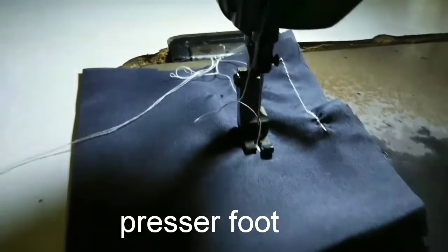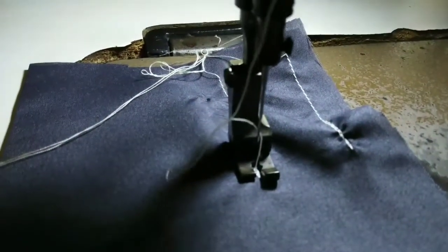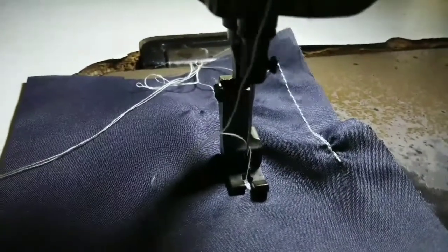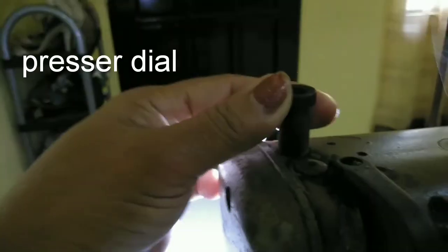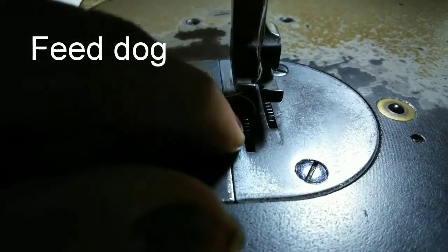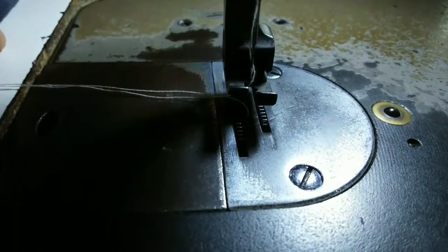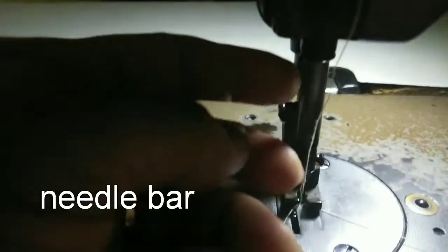This one is the presser foot. It applies downward pressure on the materials as it fits under the needle. The pressure dial determines the quantity of pressure to be exerted on the fabric by the presser foot. The feed dog combines with the presser foot to transport the fabric by one stitch. This one is the needle bar — the one that holds the needle.